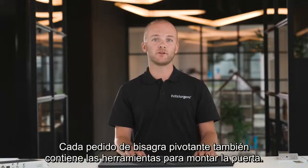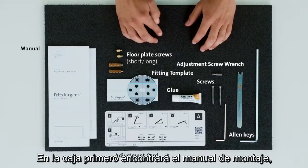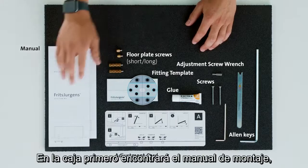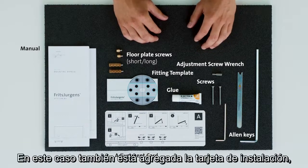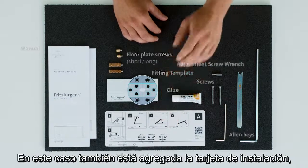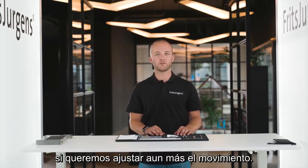Every pivot hinge order also contains the tools for mounting the door. Included in the box you will find the mounting manual, which shows the mounting process step by step. In this case, the System M Plus adjustment card is also included. This card guides us through the movement adjusting process of System M Plus if we want to adjust the movement further.